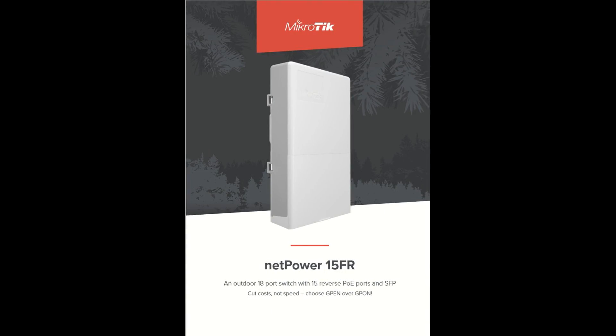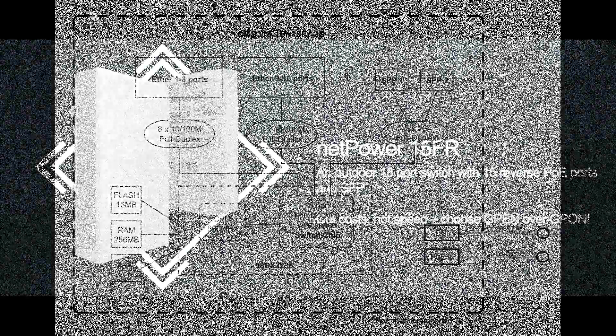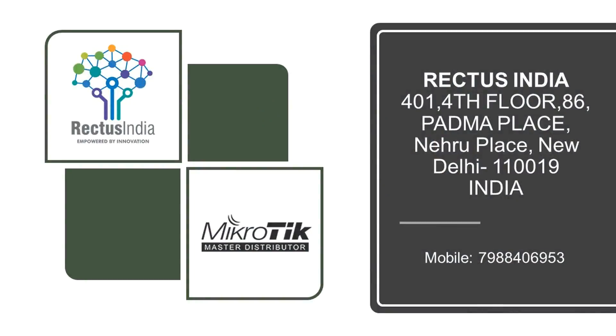NetPower 15FR — bringing the cost down and the speed up. NetPower 15FR has a non-blocking throughput of 3.6 Gbps, a switching capacity of 7.2 Gbps, and a forwarding rate of 5.4 Mpps. The power supply is not included with the product and must be purchased separately.